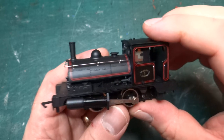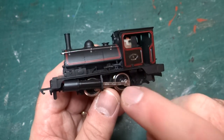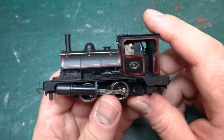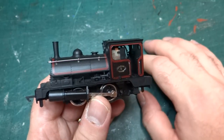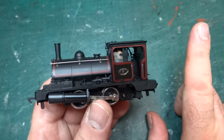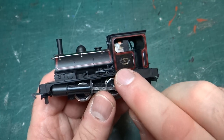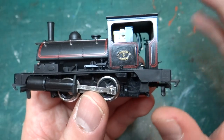Hi and welcome back to the channel. Today we're going to take another look at this Lancashire and Yorkshire O4O saddle tank, often referred to as a pug loco, that I mangled with superglue. There's lots of discussion of what I managed to do in a previous video — I'll stick a link here if I remember. Basically I tried to fit work plates and got superglue everywhere and had to try and repaint the cab sides, and it was all bumpy and horrible.